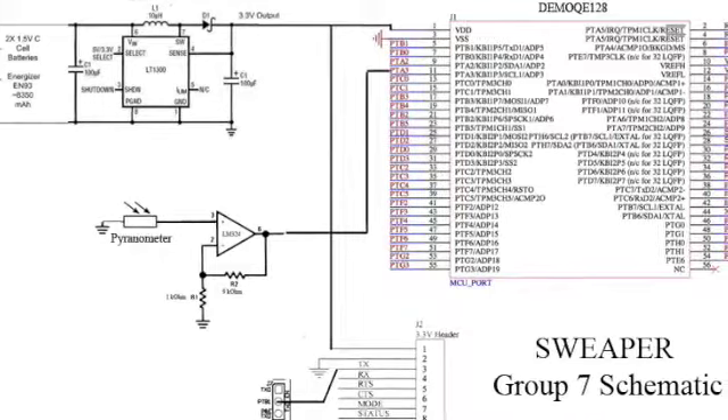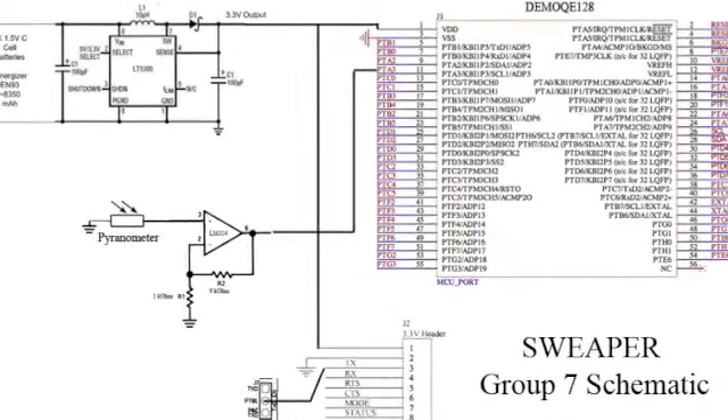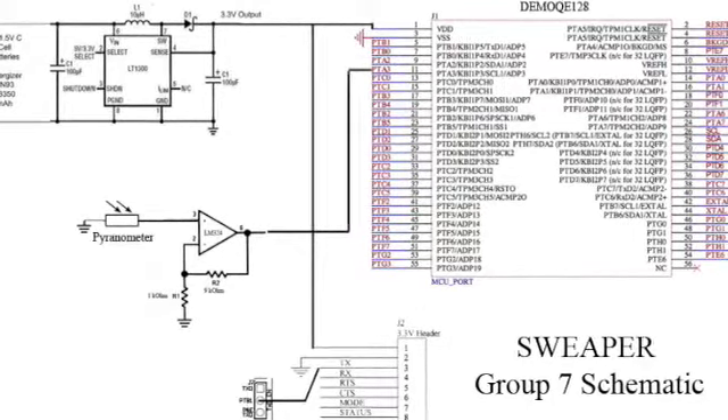The microprocessor integrates all of our peripherals and handles communication between them. Without the FreeScale board, this project would be much more difficult.